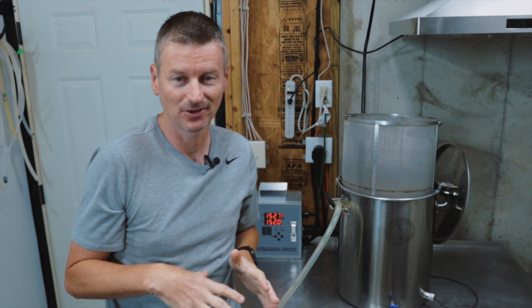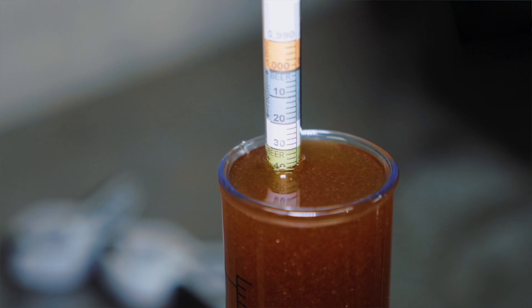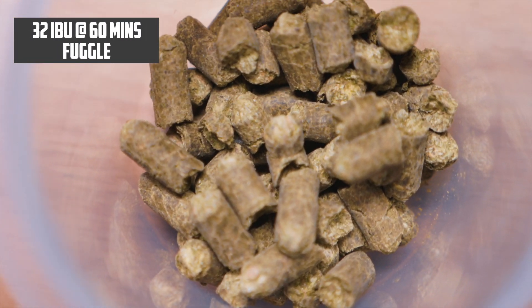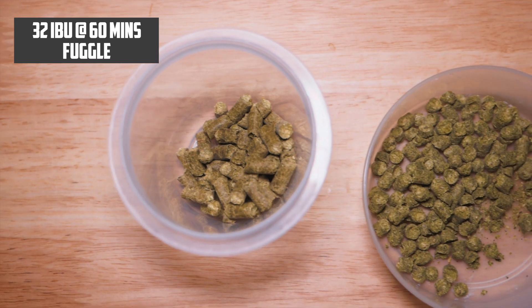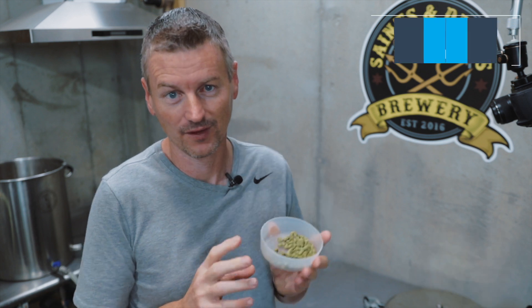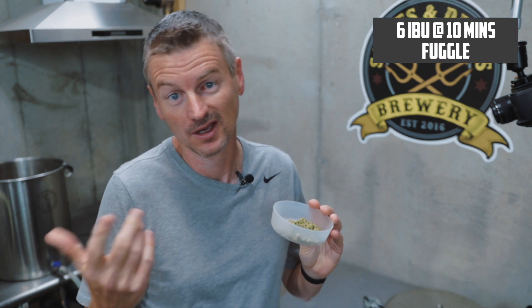BeerSmith tells me to expect a pre-boil gravity of 1054. My actual temperature-adjusted pre-boil gravity: 1056. For hops, I am using Fuggle hops both as bittering and aroma. At 60 minutes at the top of the boil, I'm going to put in enough Fuggle hops to get to about 32 IBU — that's two one-ounce bags if you're brewing five gallons. And with 10 minutes to go, I will add one other bag of Fuggle hops, which will contribute about 6 IBU.